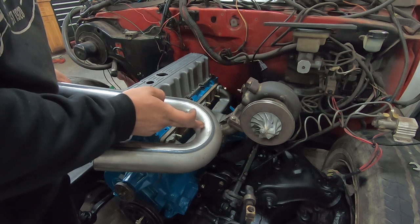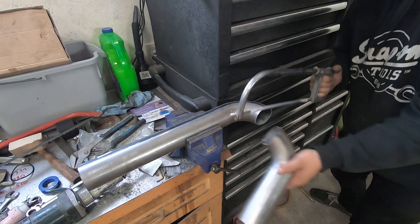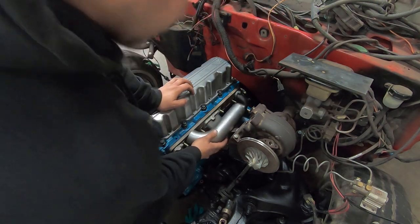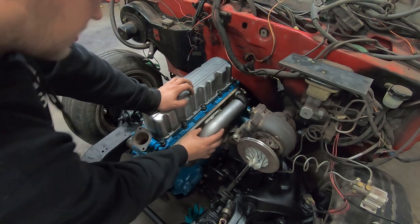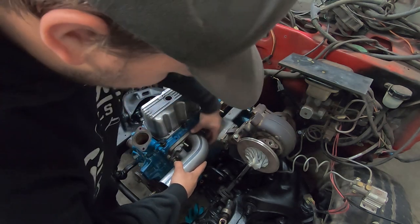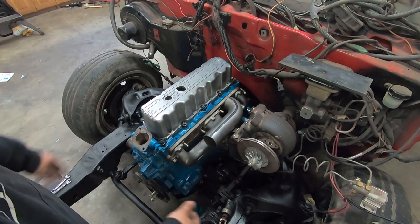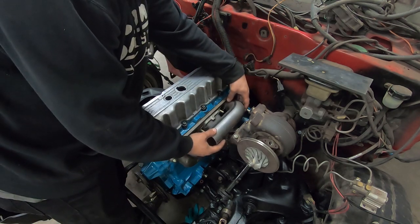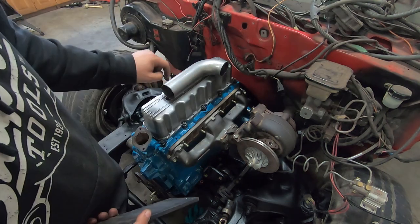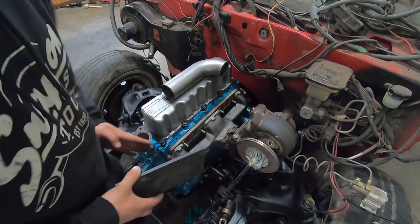I'm going to cut right here to start and I'll probably keep the legs the same length. This is kind of the general idea here — I was hoping it would sit a little more centered. I could have this come down at a slight angle and squeeze it to more closely match. It's not going to be the prettiest thing, and it's also super thin, but it's what we've got to work with. I'll need to make some flanges to bolt onto these guys, and that's what this 3/8 plate is here for.